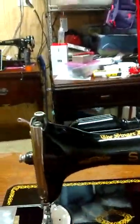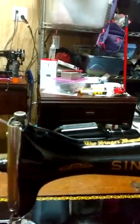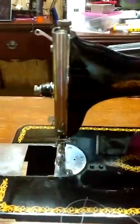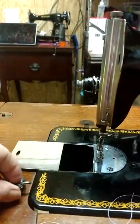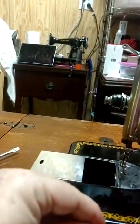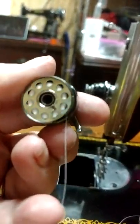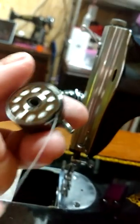I realized I haven't shown you a video of threading the machine. About the bobbin - I don't know if you have this kind of bobbin case in your current machine, but there's a little lever here that allows you to hold it. You don't want that lever up when you're putting the bobbin in. When you pull the thread, the bobbin should turn clockwise - like that.